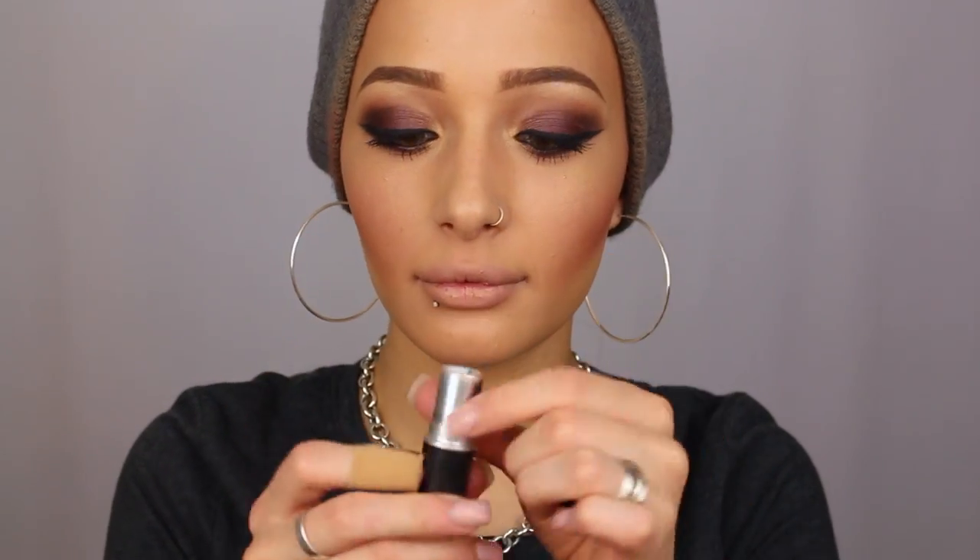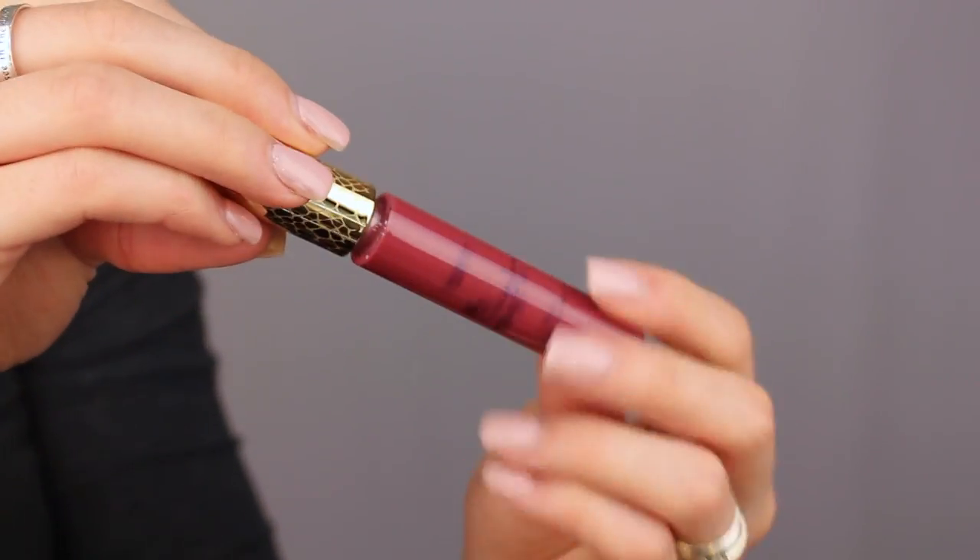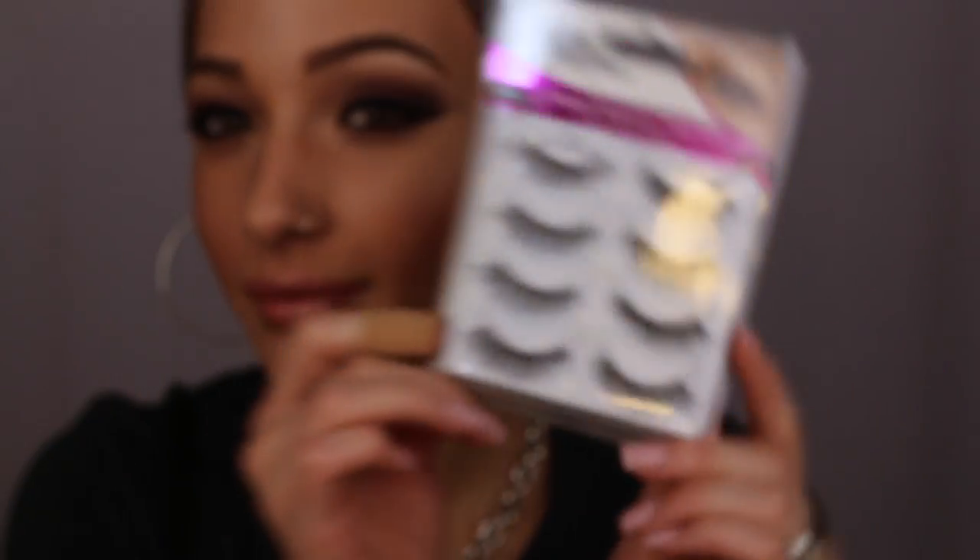I'm using Max Honey Love lipstick to mute out my lips a little bit, then going in with the Tarte gloss in Envy — gorgeous packaging — and just putting a lot of that on to add a little more color to my lips. I'm gonna add some Demi Wispies by Salon Perfect and that's the finished look. Thanks for watching!